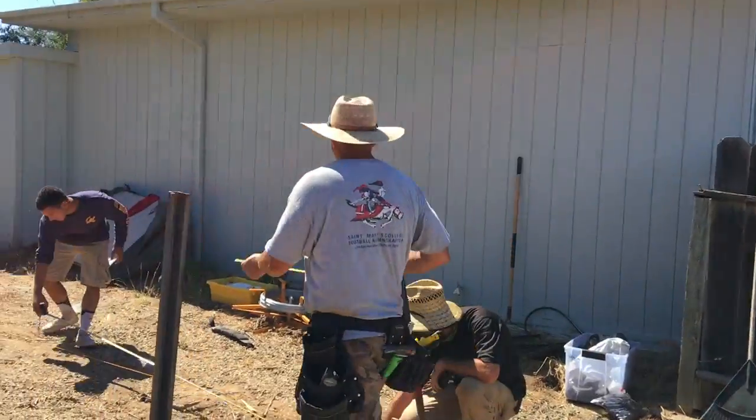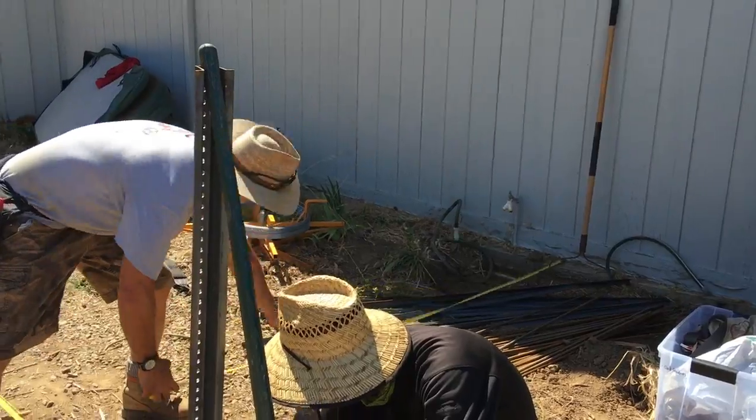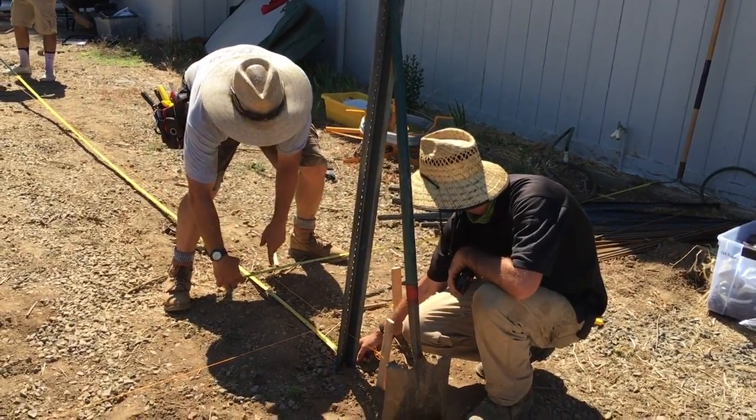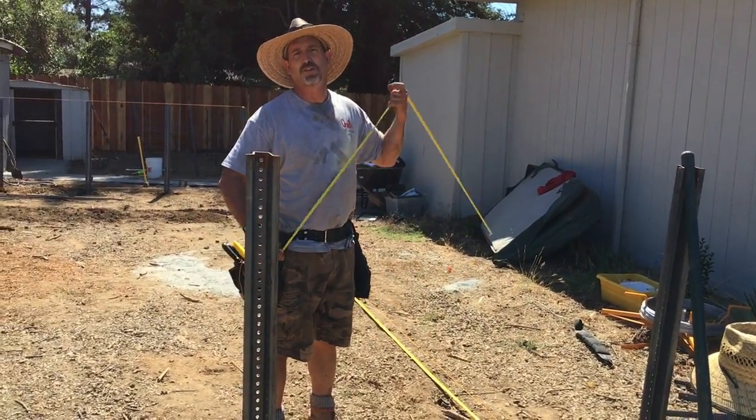What we did here is I measured 10 feet from the house because the homeowner wanted that. So here's 10 right there to the house. And then to make it square, you use the 3-4-5 rule, right?